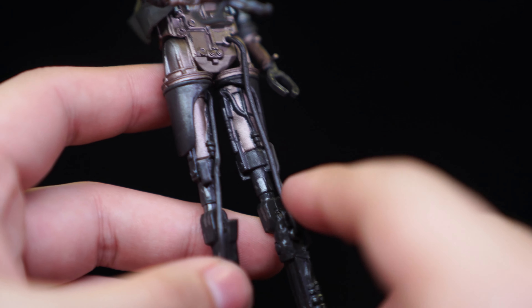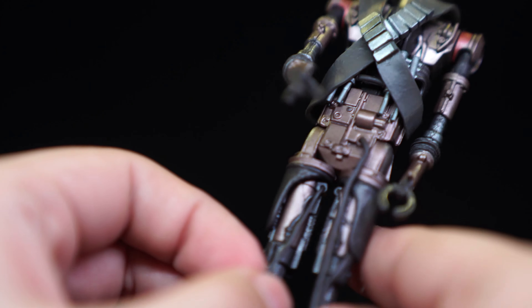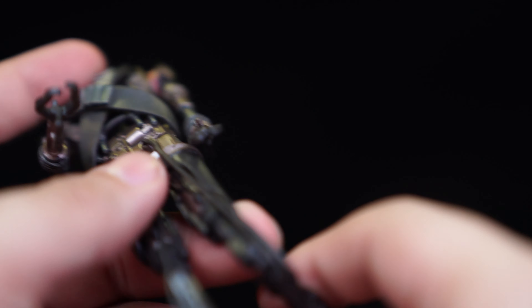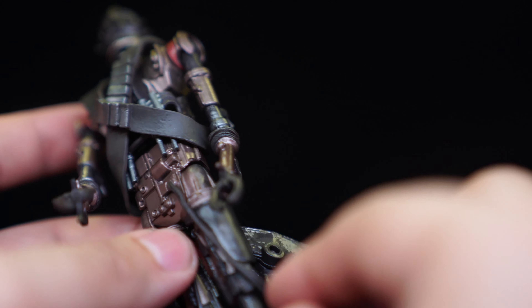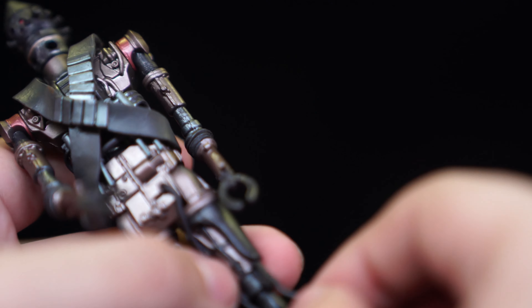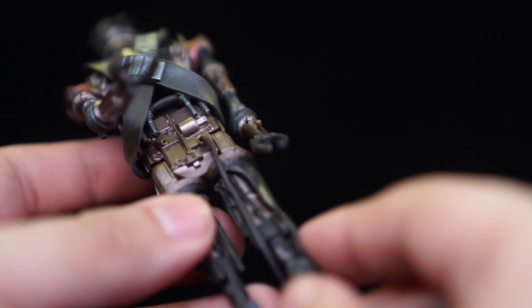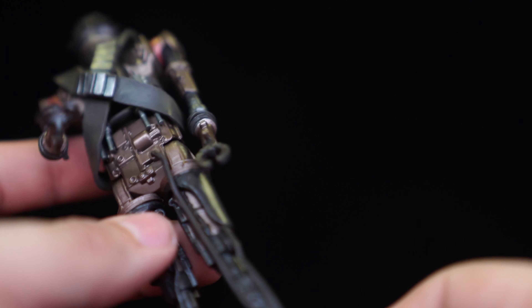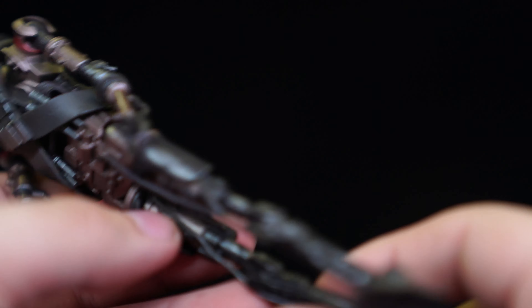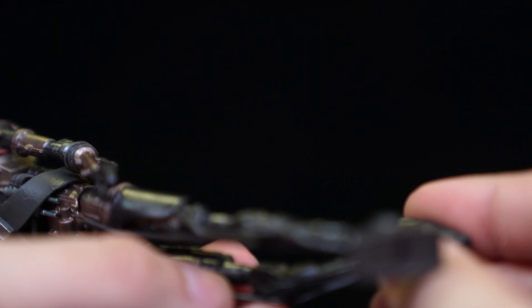There are also these wires, and you do have to be a little bit careful with them — they're made of soft plastic. There's one on his right leg and two on his left. Depending on how you bend his legs, you need to be aware which side these cables will be on, just so you don't overstretch or break them. Something like that is okay; you move the leg up and this side is fine too.